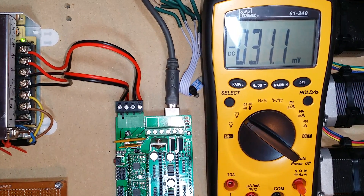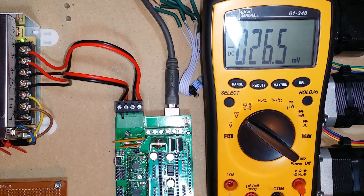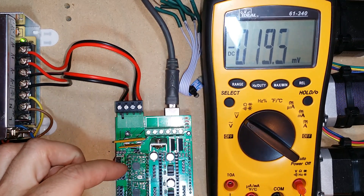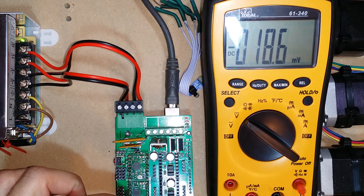Hi, this is Aaron with Northwest RepRap, and I'm going to demonstrate a procedure for testing the consistency of the power output of a stepper controller. I have two stepper controllers connected to the ramps right now. I have one on the x-axis, which I know is good, and I have one on the y-axis, which I know is bad.